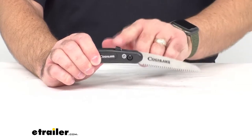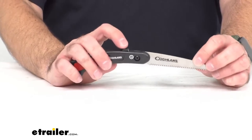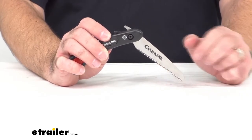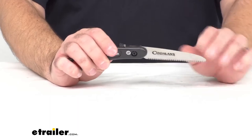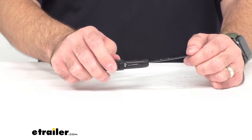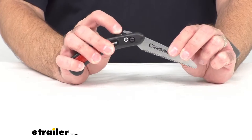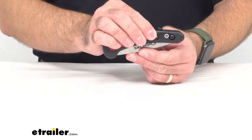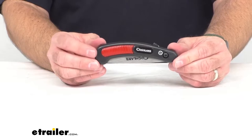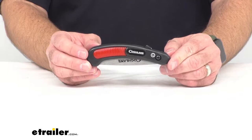That lock is pretty secure when you have this open, and to release that lock it's very simple. There's a button that releases it here at the top, and you can just conveniently and easily push that down, and that will release your saw blade. You just push this release button and that will unlock the blade, and then it will just close safely in the handle for safe keeping, so the serrated blade will be nice and safe and you won't worry about accidentally cutting yourself.